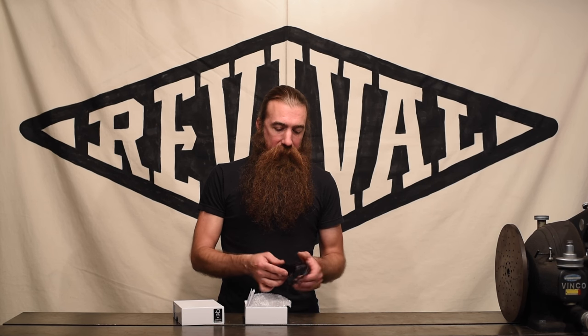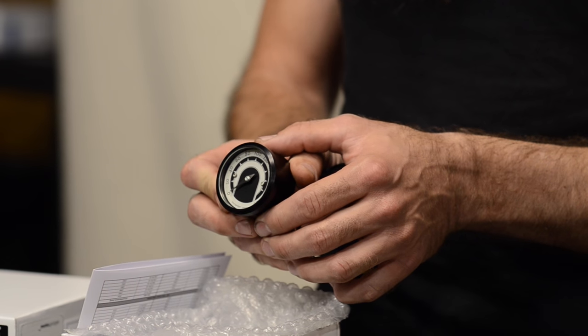All right, so the Motoscope Tiny, like a lot of the MotoGadget products, comes in a plain, boring white box. Inside we find what we're looking for, which is the gauge itself, and as you can see, it is quite tiny.